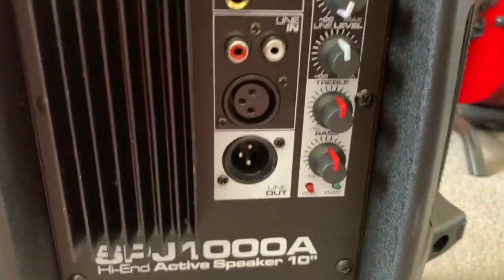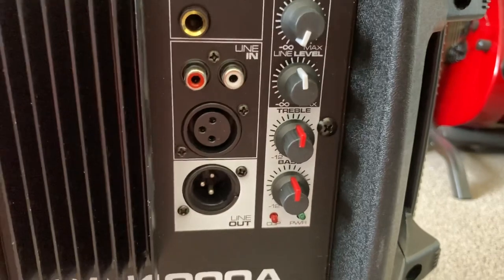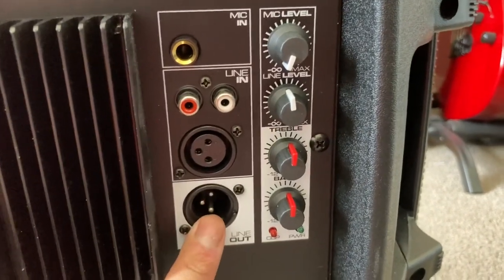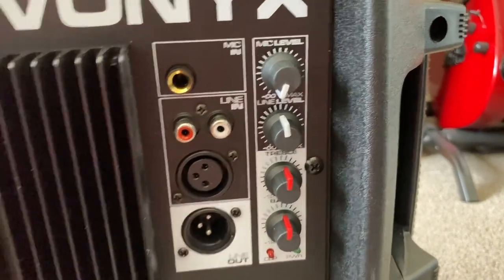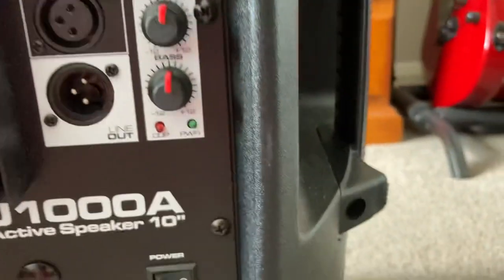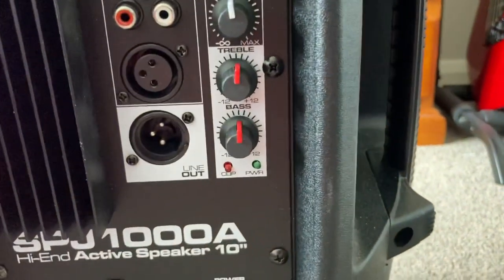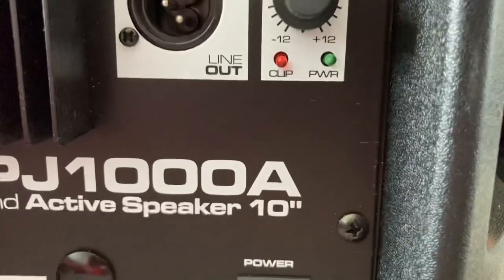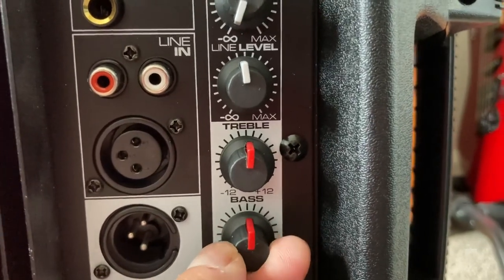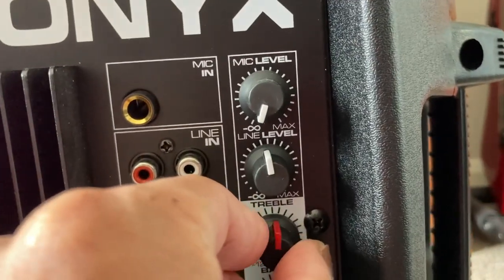In my experience, I believe the line out sums the signal and sends it out as mono. This output will not work while the speaker is powered down — the speaker must be powered on at all times to get a through signal. At the back you've got your line level input, the line level volume, treble and bass. There's a little notch in the middle which indicates no reduction or gain in the bass or treble. I really like that.